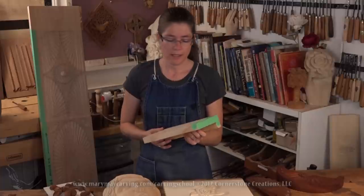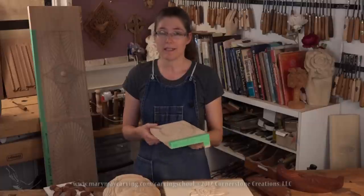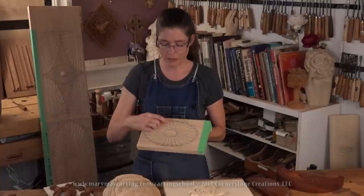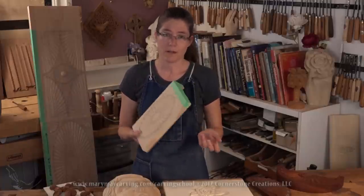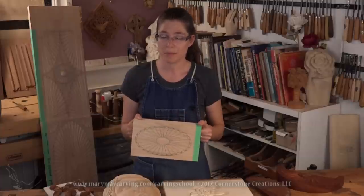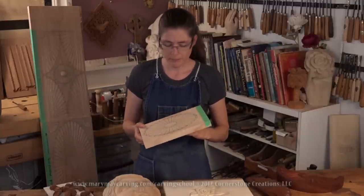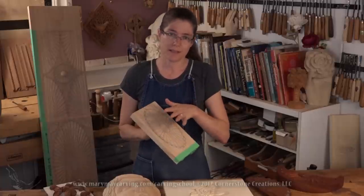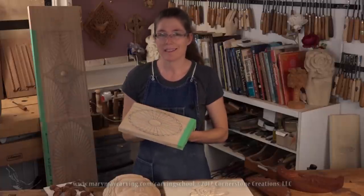This is carved in cypress. Cypress can be a kind of challenging wood — it can be a little spongy, and your tools really need to be razor sharp, because if you try going across the grain with dull tools it'll just shred the wood. I don't normally work in cypress; I like to work in things like basswood, butternut, mahogany, or walnut. Pine is also a little challenging, but the customer wanted cypress.